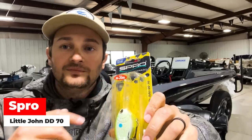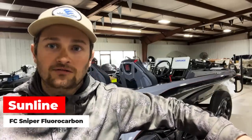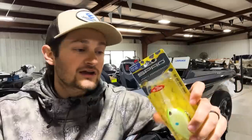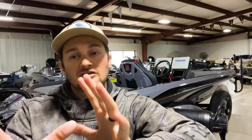I like to throw the Little John DD 70 on Sunline 12-pound fluorocarbon, but if I need to go deeper I've used 10-pound line. When water temperature hits 55 and up and I want to deep crank, the Little John DD is my go-to throughout summer. Its flat-style bill is great around rock. When targeting that transition spot, I don't typically catch a lot of fish, but when I do it tends to be a big fish — those bigger fish sit on those transition lines and don't get targeted as often.